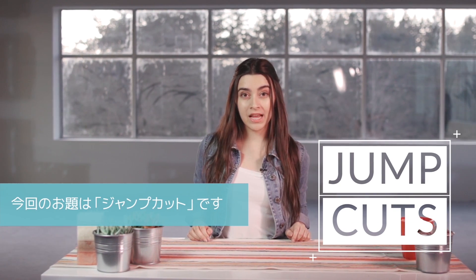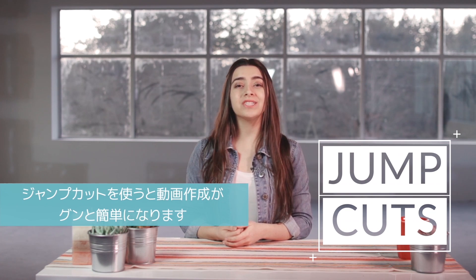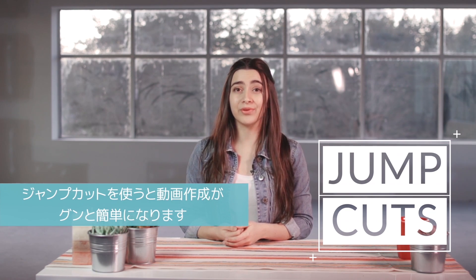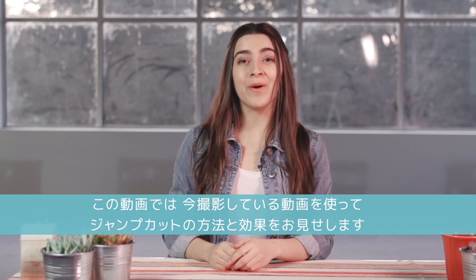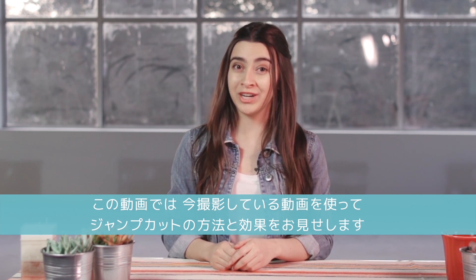Hey, it's Tasha from Filmora. The topic this time is jump cuts. A jump cut is a technique YouTubers use to edit all the time. Jump cuts are awesome and a total life saver. In this video, I'm going to show you how I record myself for YouTube and use jump cuts to make my videos much more interesting to watch.